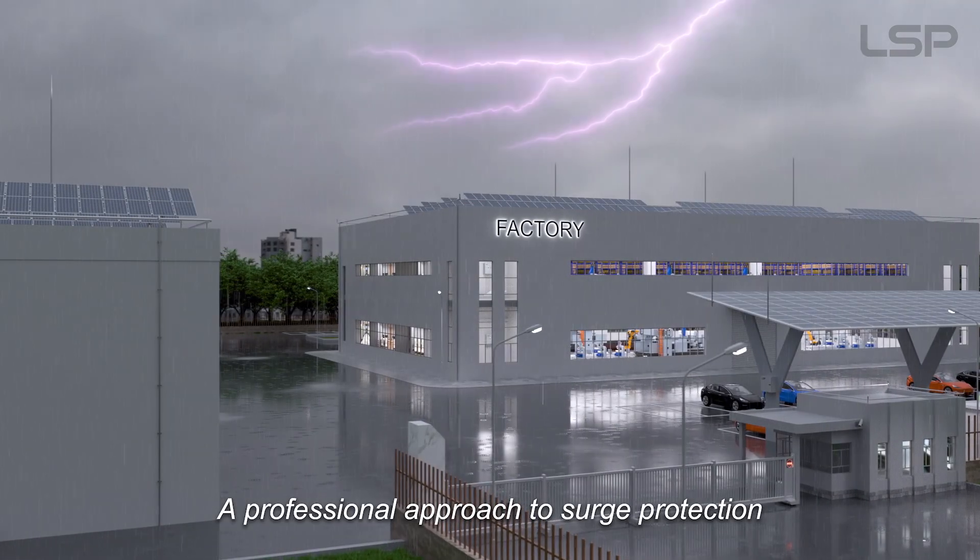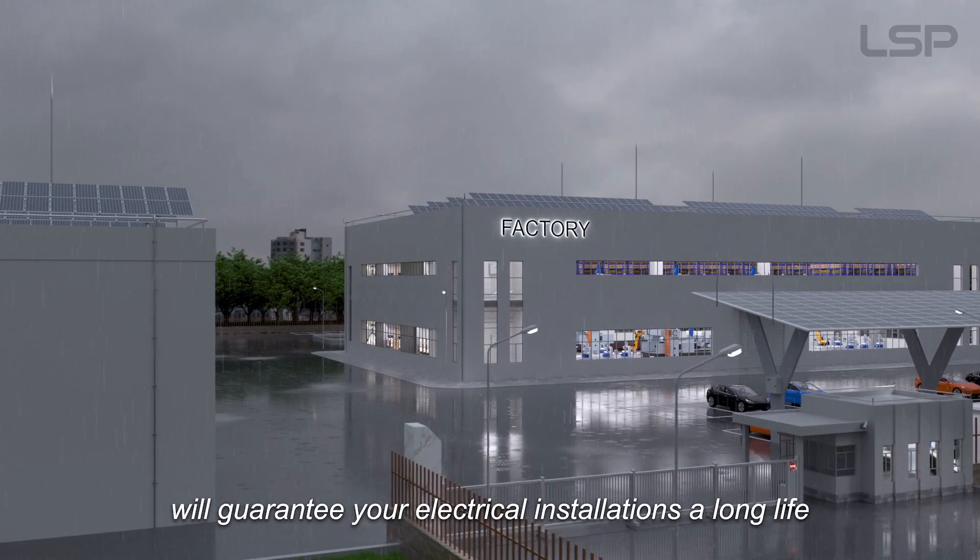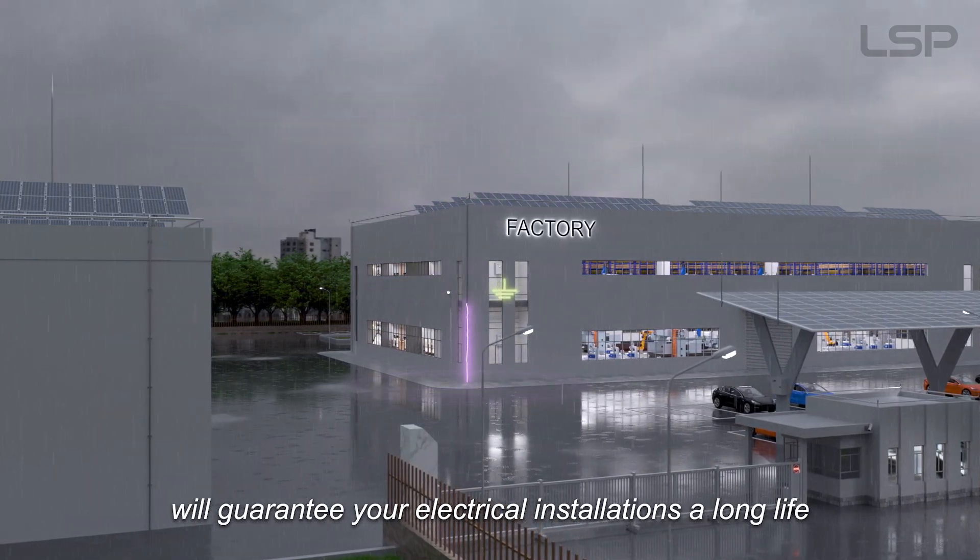A professional approach to surge protection will guarantee your electrical installations a long life.